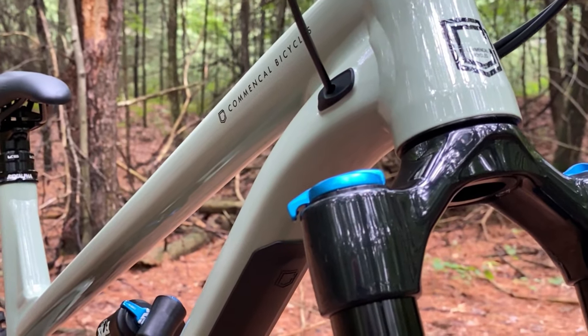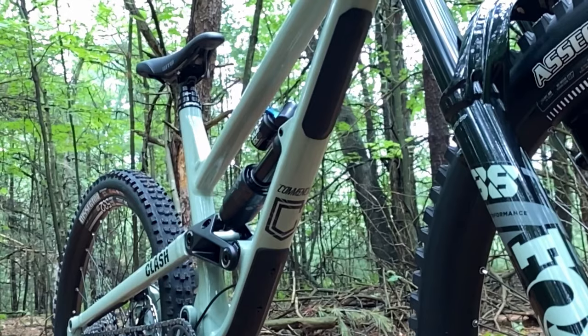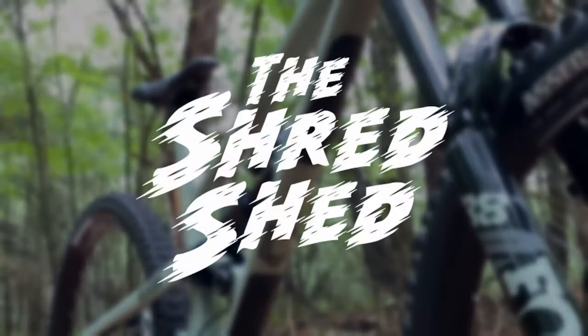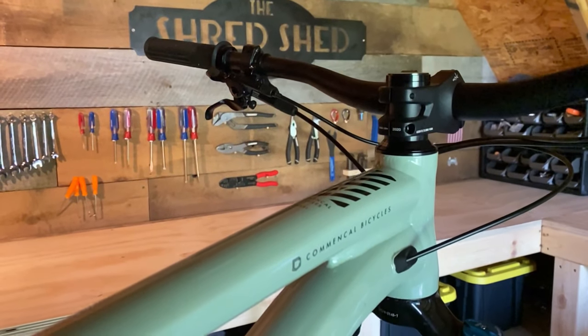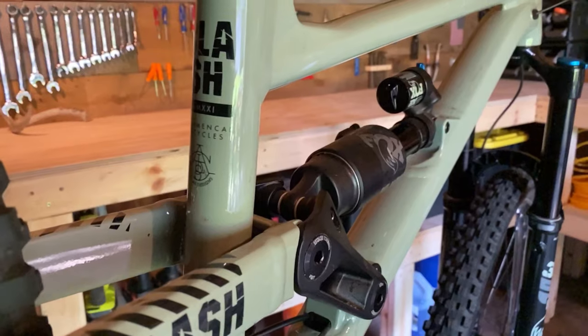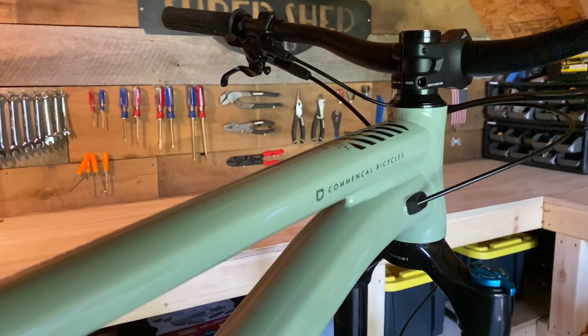In this video we're going to take a deep look into my 2021 Common Soul Clash Essential and go over both what I like and what I don't like about this bike. A lot of you have been asking for a review of this bike, but I wanted to make sure that I had enough time in the saddle to provide a thorough review. I've had the time to develop my opinion, so let's start with the things that I like.